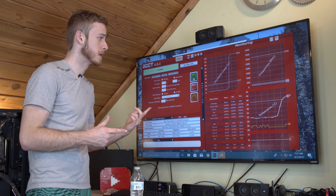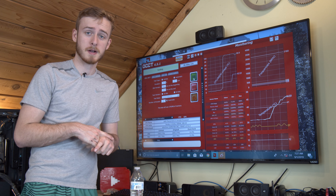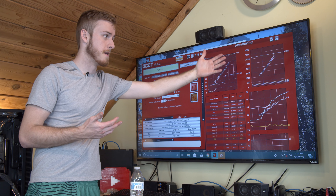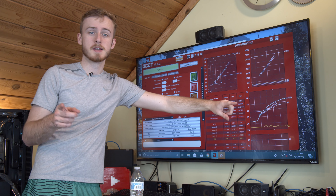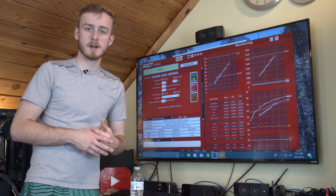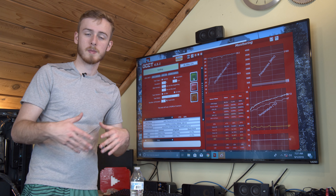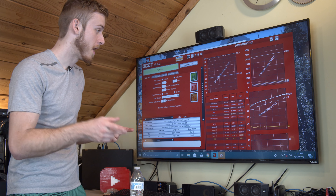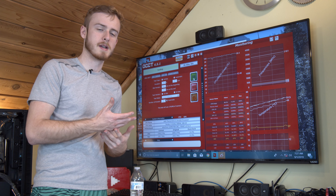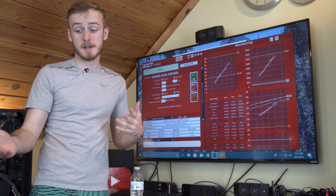Starting off, a couple things to point out. Right now I have the CPU benchmark software OCCT running — it was recommended by a friend a couple years ago and I've been using it. As you can see, we've got the CPU pinned almost at 100%. You can see the frequency is boosted up, and most importantly is the temperature. The temperature is what we're going to be keeping an eye on throughout this entire video, because right now we're just using the stock thermal paste that's already on there.